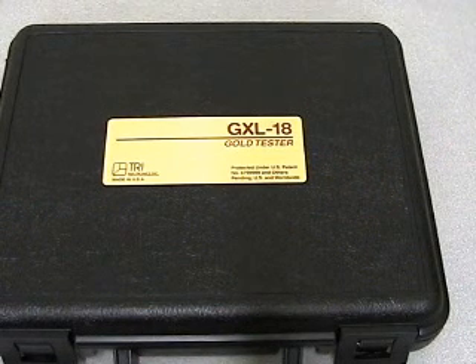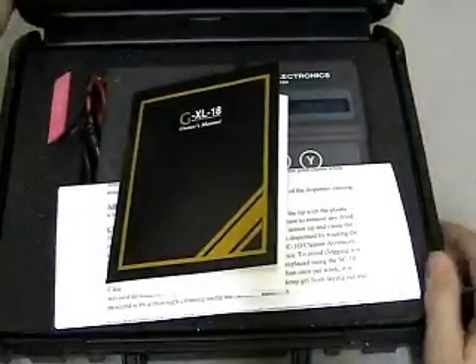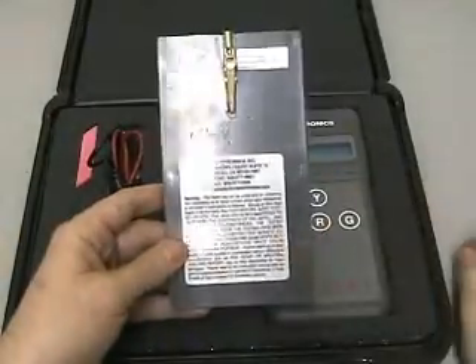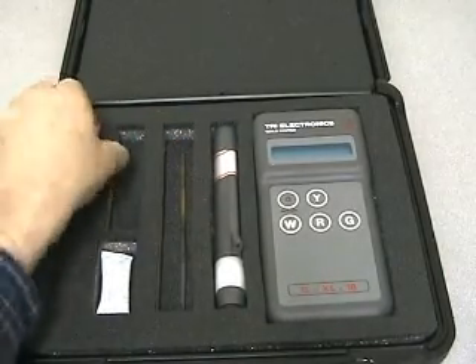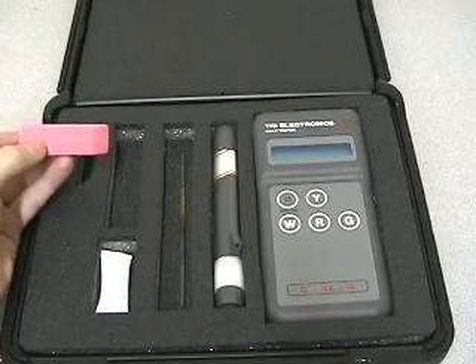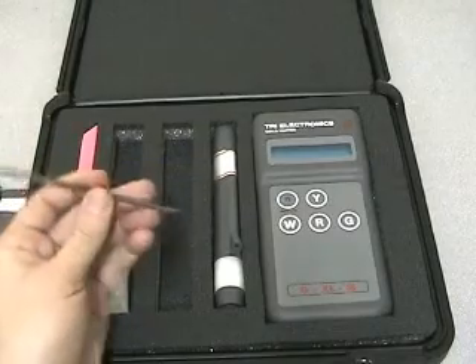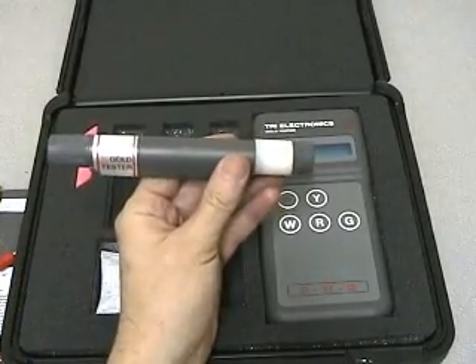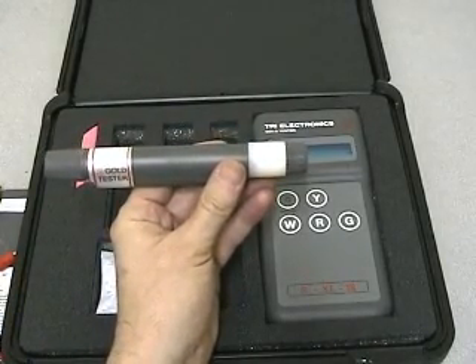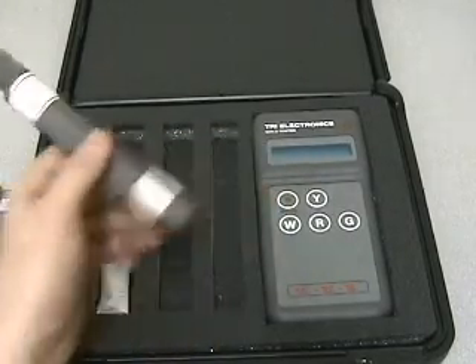Daniel Ballard here to demonstrate the GXL-18 Gold Test. It comes in a very convenient carry box that helps protect all the parts inside. In the box we find a plate with the electric contact, the necessary wires, an eraser for helping remove any dirt or covering from the metal you want to test, and a file for when we're suspicious something might be heavily plated. We have the gold tester wand that has a chemical paste inside that helps the tester work, so we don't have to mess around with bottles of acid like we do with a scratch tester.